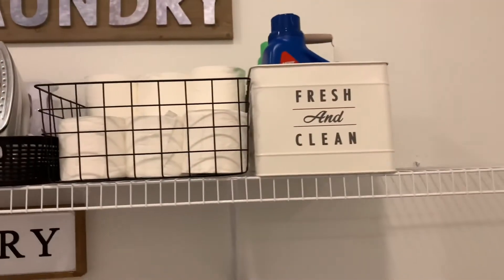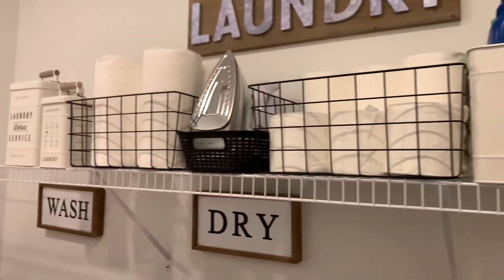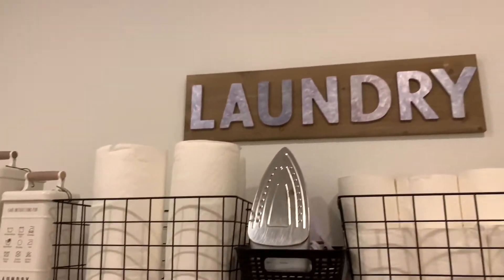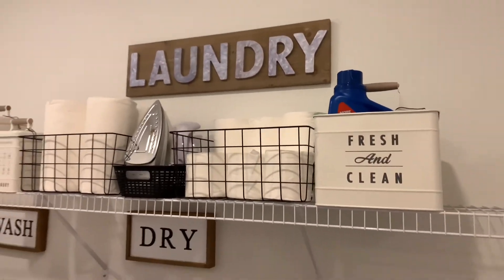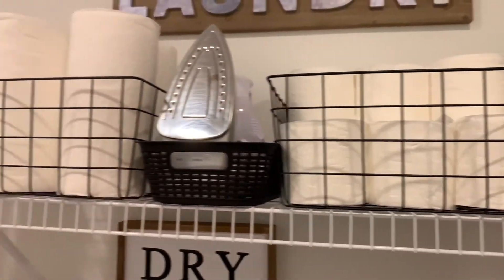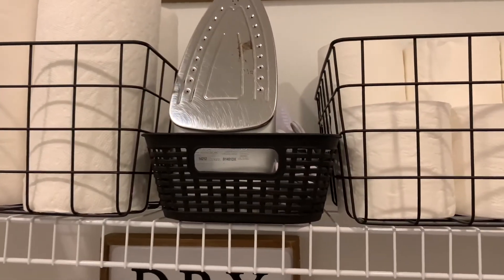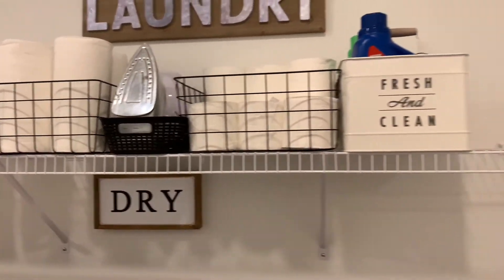I can't remember the price of each one, but I know all total I did not spend over about $30. The laundry sign in the back was bought from At Home. The wire organizational bins were bought from Target — they were $5 each. And that black basket was from Walmart, probably about $2.